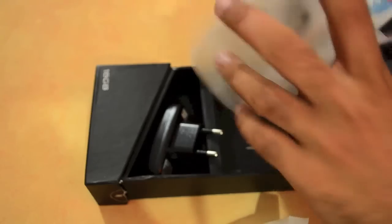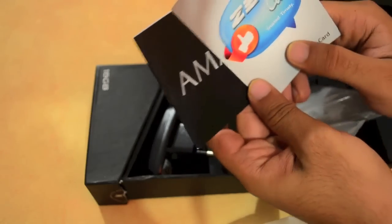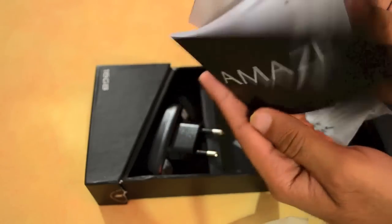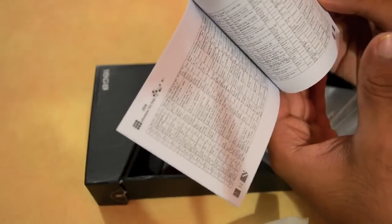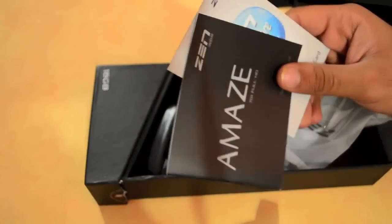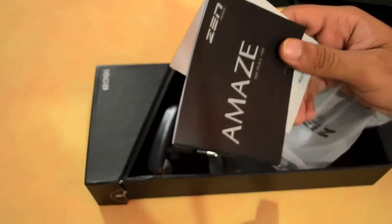In addition to that, you get the warranty cards and the service center list. This is a list of all the service centers for Zen devices, and in case you need to get your phone repaired, this is what you'll have to refer to.